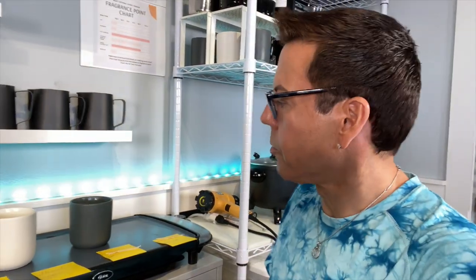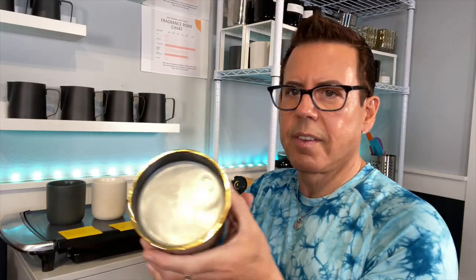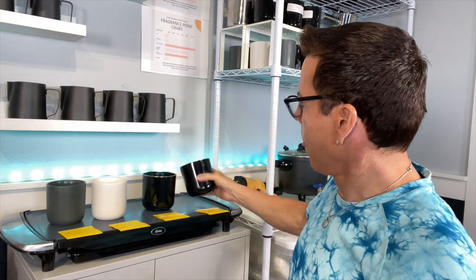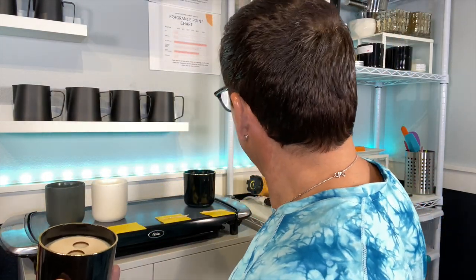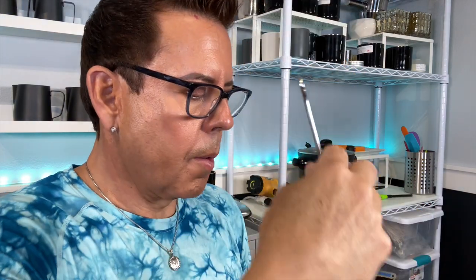Not too much heat — just until the surface is perfectly flat. Looking great, the top is new now. I'm going to do the same thing for the second candle. Since I don't have a wick placer of that size, I'm going to use the same one and eyeball it to center it. It doesn't have to be perfect, just as accurate as you can.